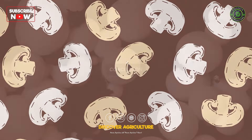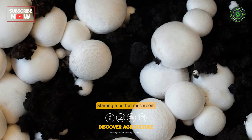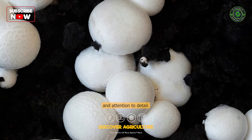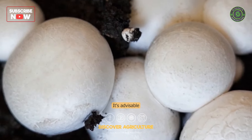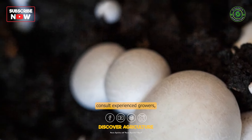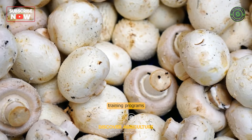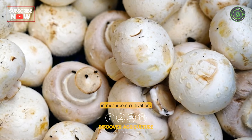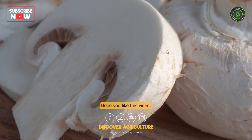Starting a button mushroom farm requires knowledge, investment in infrastructure, and attention to detail. It's advisable to conduct thorough research, consult experienced growers, and possibly attend training programs or workshops to gain practical knowledge in mushroom cultivation.